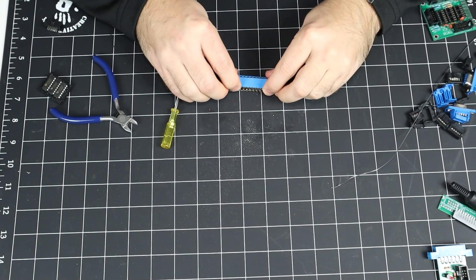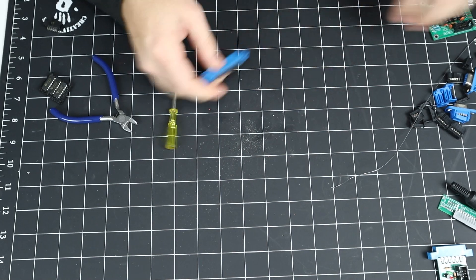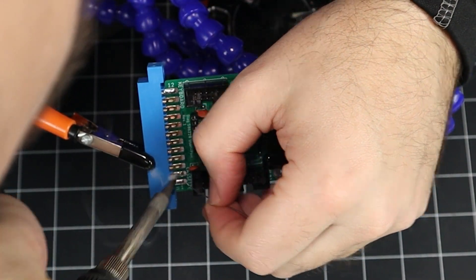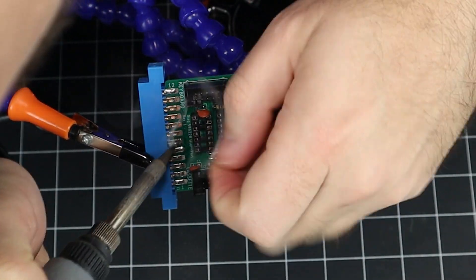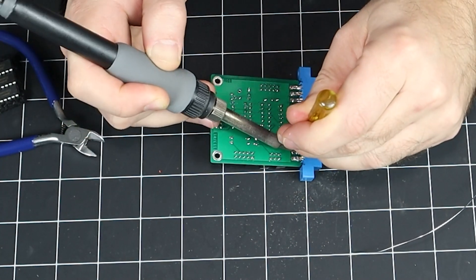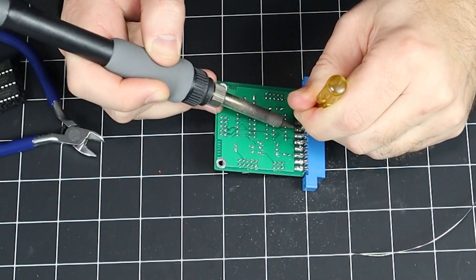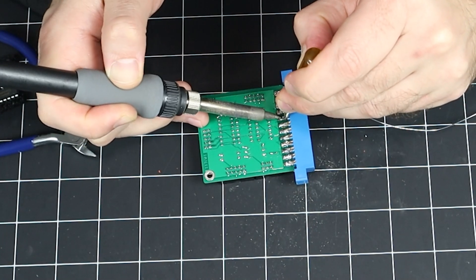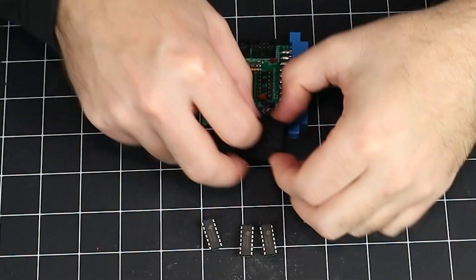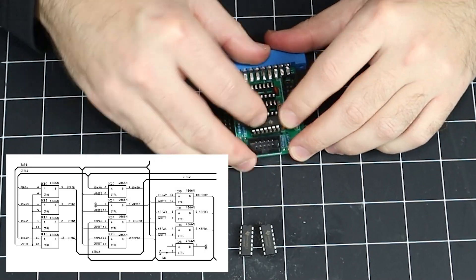Moving past this setback, here's the first time I've ever soldered an edge connector socket to a PCB. I think the important part is getting the legs bent properly in advance so they sit nice and flush before you start — maybe I'll even take my own advice next time. Because I didn't bend the bottom legs enough, I had to hold them in place with a screwdriver while I soldered them. Each of these three 4066 chips contains four analog bilateral switches, allowing for cross-connected pathways to be enabled or disabled for each of the I/O breakouts as needed.